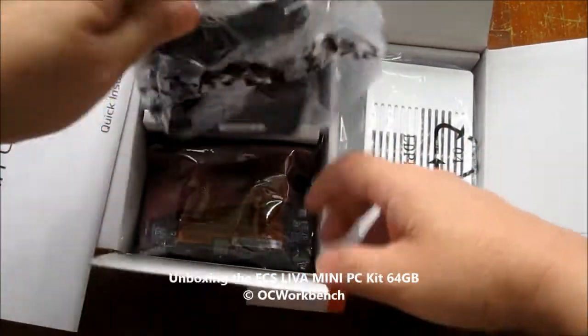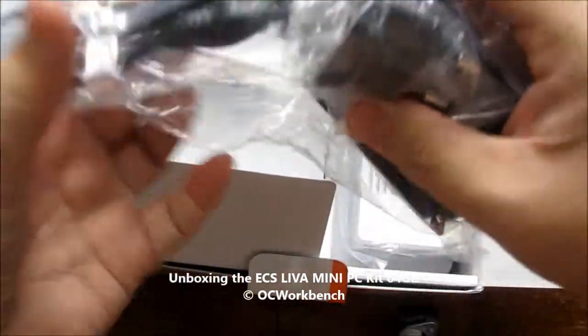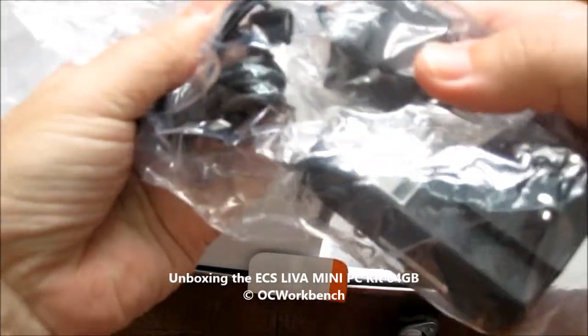Over here we have the power adapter, and this is a micro USB port.